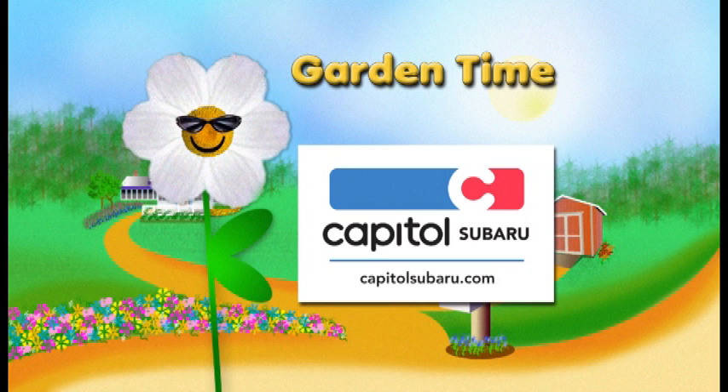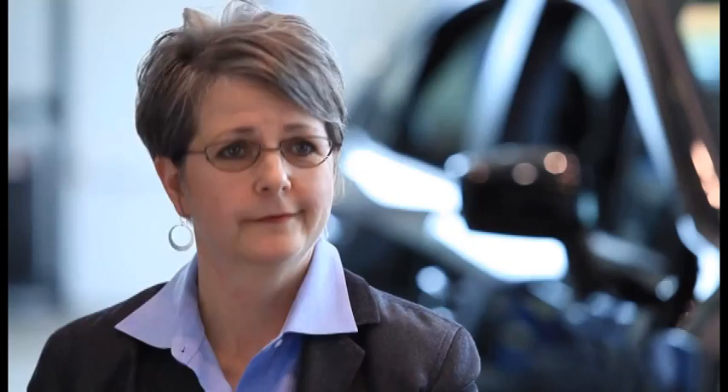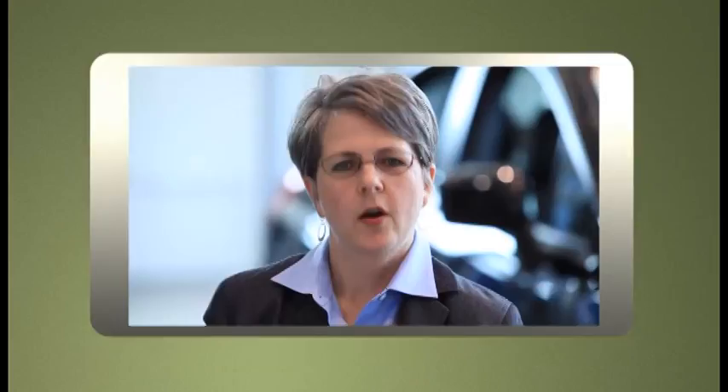Garden Time is brought to you by Capital Subaru, your way on the parkway. A 15-year customer says the service department is excellent, and they call even after you've driven off the lot to remind you to come in for a car wash. They also have a dog area where you can walk your dog around the whole area. Capital Subaru — I got it my way on the parkway.